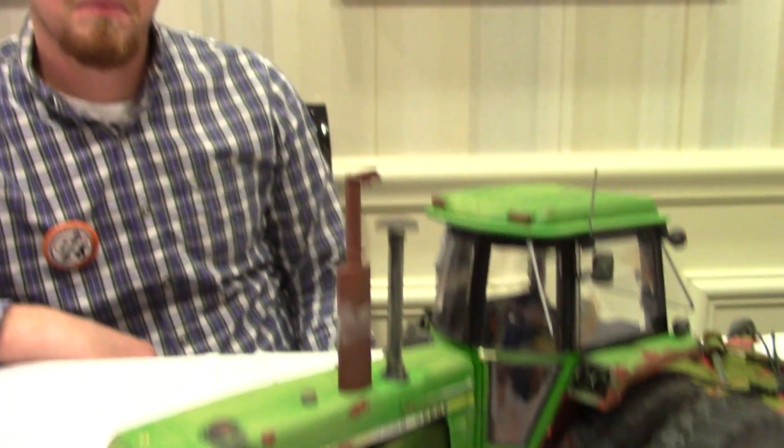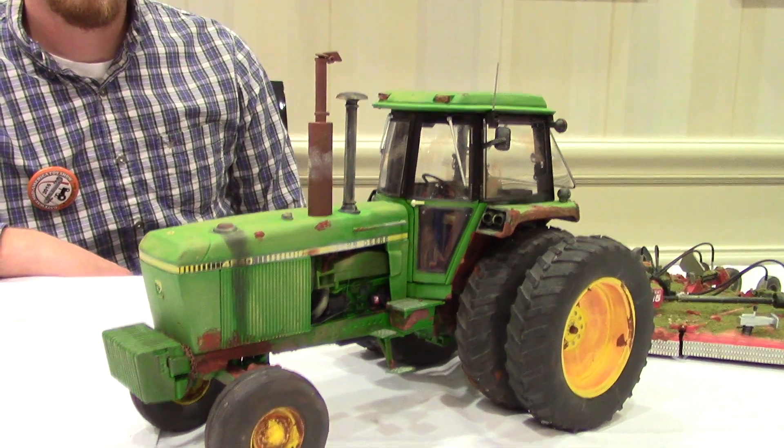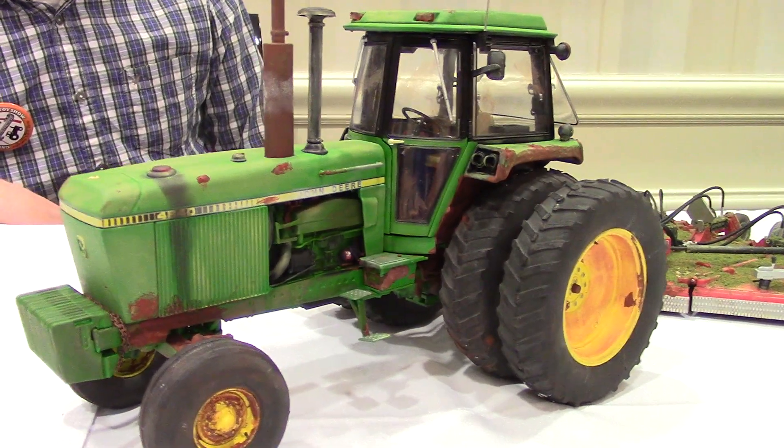ToyTractorTimes.com is here at the 2016 St. Louis Farm Toy Show. We're here with Clayton Stuffelbeam, and Clayton has CNS Weathering. He has a very interesting 4840 here to share with us. We can see it's weathered and worn and not quite as precision-looking as Ertl puts it out. What do you do to give it that faded-out look?